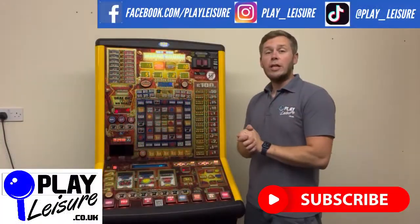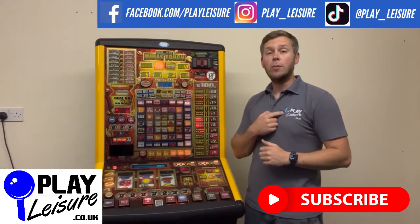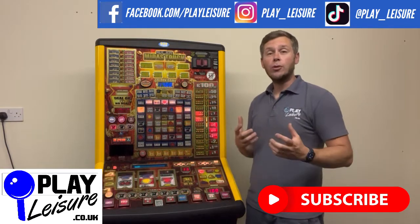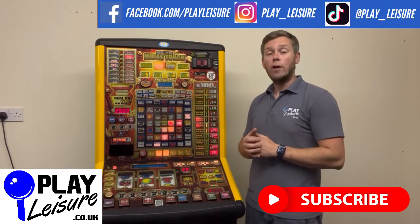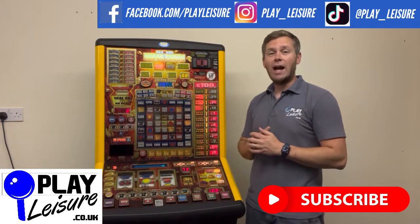That's how to put your machine into demo mode. We'd really appreciate it if you give this video a like and head over to our website www.playleisure.co.uk where we have hundreds of fruit machines, arcade machines, coin pushers, cranes, pinballs and much more, all available for sale and delivery across the whole of the UK. Thank you very much indeed for watching the video today and keep well!